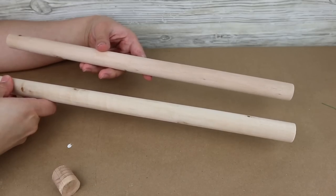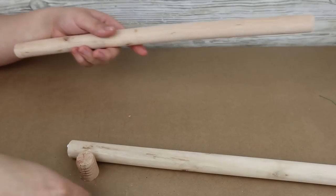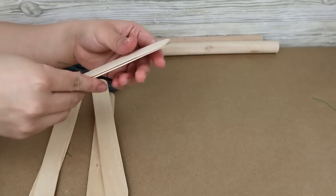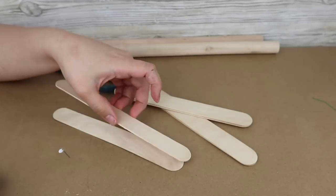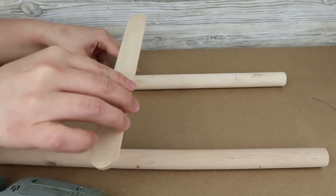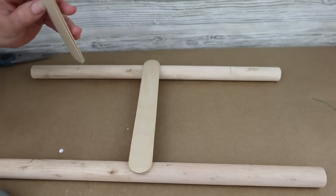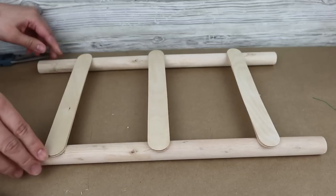For this next project you're going to need two round wooden sticks — you can get these from Dollar Tree plungers and cut the bottom part, or get them from Lowe's or Home Depot. I want to make a small decorative ladder, and these Dollar Tree sticks are perfect. I'm also using jumbo popsicle sticks — sticking two together for each step to make them strong, then sticking those steps into the round wooden sticks to form the ladder, leaving equal spacing between each step.